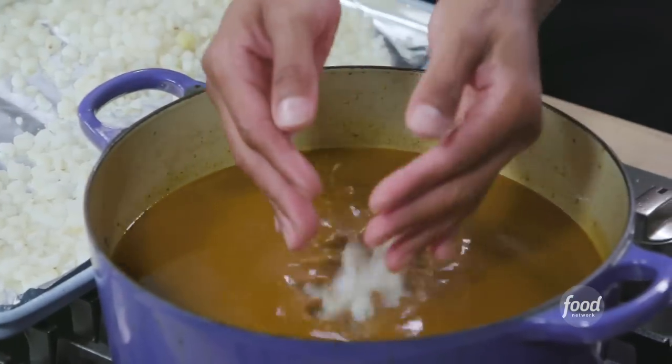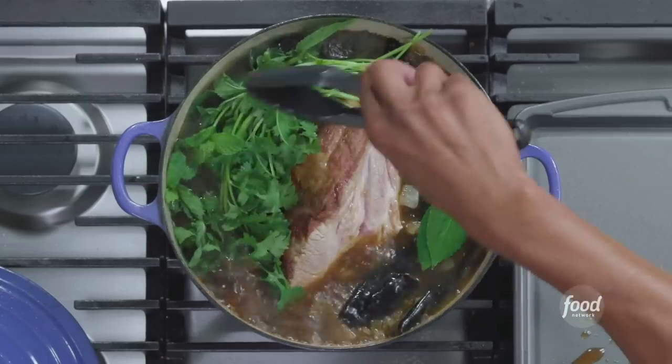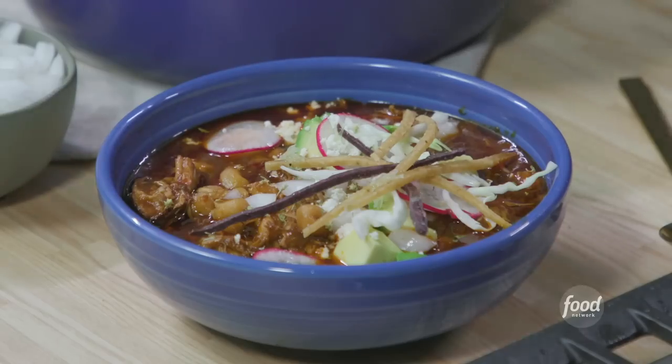Hi, I'm Rick Martinez, a food editor and recipe developer at Food Network. I have a passion for Mexican food and cuisine. I've traveled the country for the last 20 years, and one of my favorite stews in the whole country is pozole. It's rich, it's hearty, it's satisfying, and I'm making it for you today.